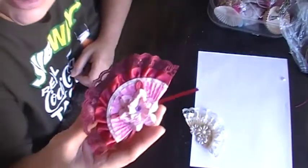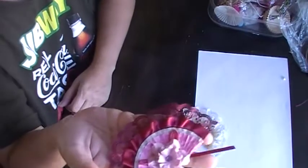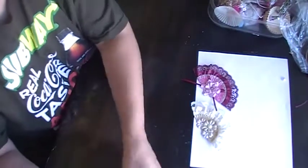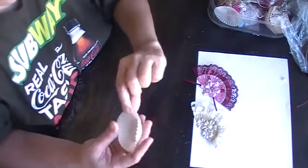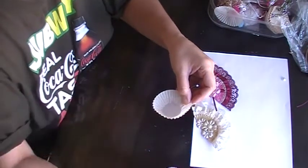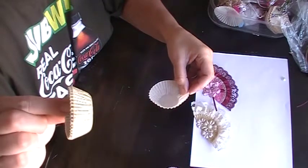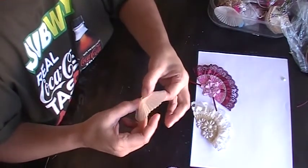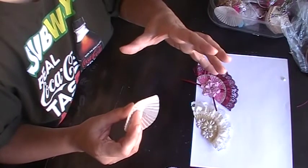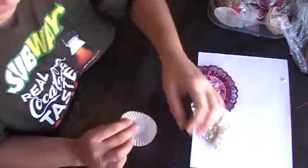This is a burgundy color one and they're so simple and cute to make. You can use them in any project. All you need is little cupcake cups — I'm using these, and then I got these little baby pink ones, and these little gold brownish ones with a little decoration. These are like wax paper ones. The only thing I didn't like is that because it's like wax paper, my hot glue gun doesn't stick — it comes off — so I have to use my tacky glue.